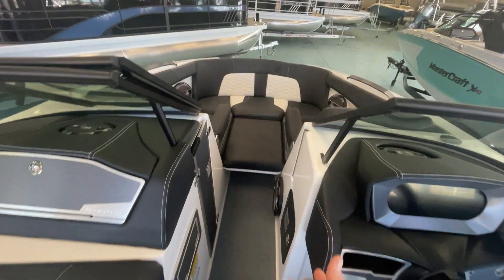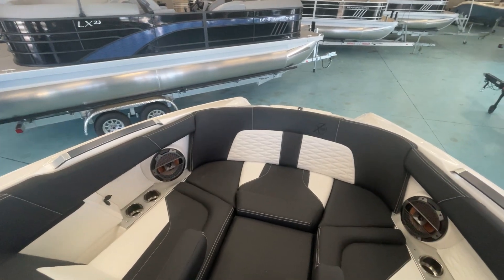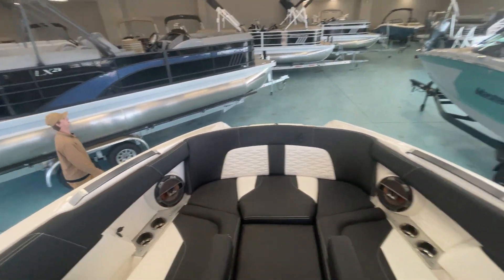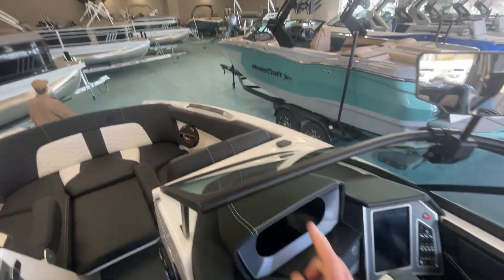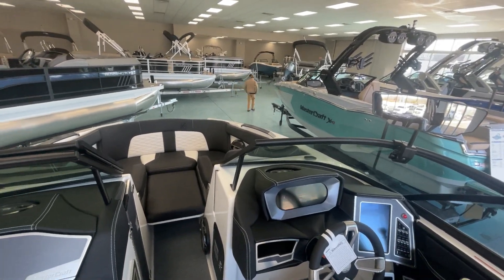Nice walk-through. It's got the bow filler, fold-down armrest, big cockpit for a 22-foot boat, plenty of room, and with all the Klipsch speakers in here it sounds amazing — with the two subwoofers, the in-dash speakers, and the 8.0 tower speakers.